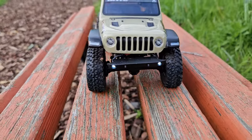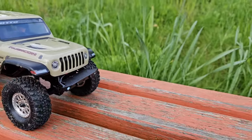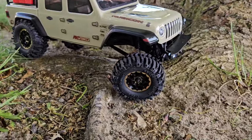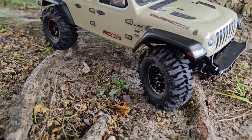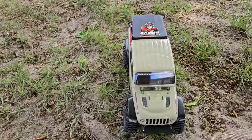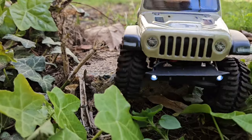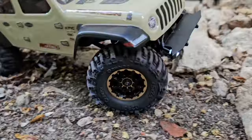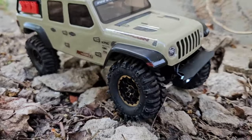Since I'm having so much fun and the battery doesn't seem to want to die, I just went home and slapped on some RCAWD tires and gave them a ride. They're a perfect fit — they look so cool on this thing.